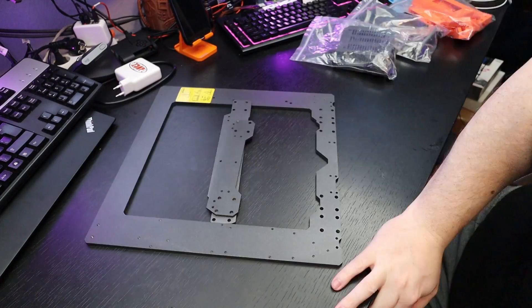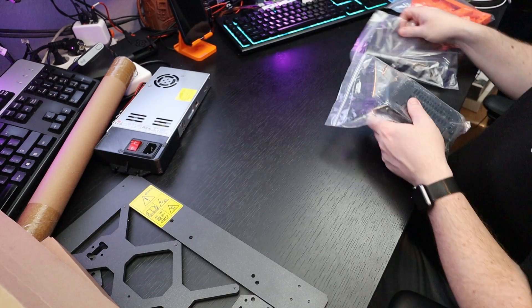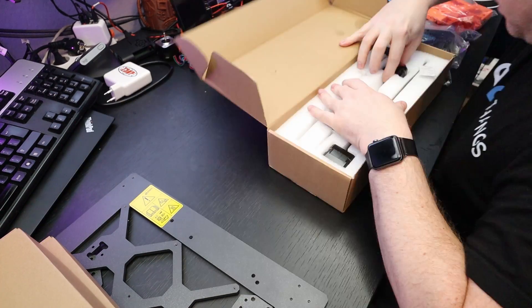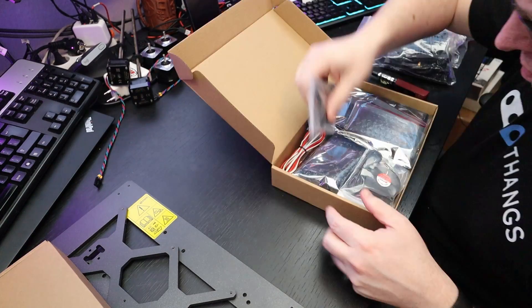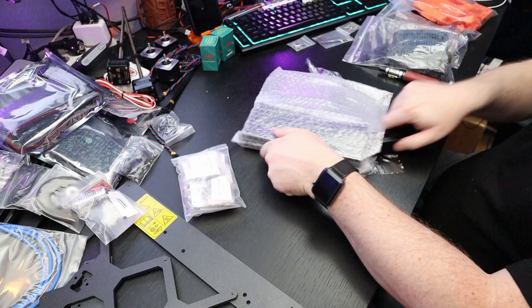I'll go over what I think about the assembly. For the unboxing of the Vise Tech, this is a very compact box with several smaller boxes inside. Everything is well packed and also labeled, but there is no instruction manual on how to assemble it. Therefore, you go to the Prusa website and assemble it according to the i3 Mark 3S manual.